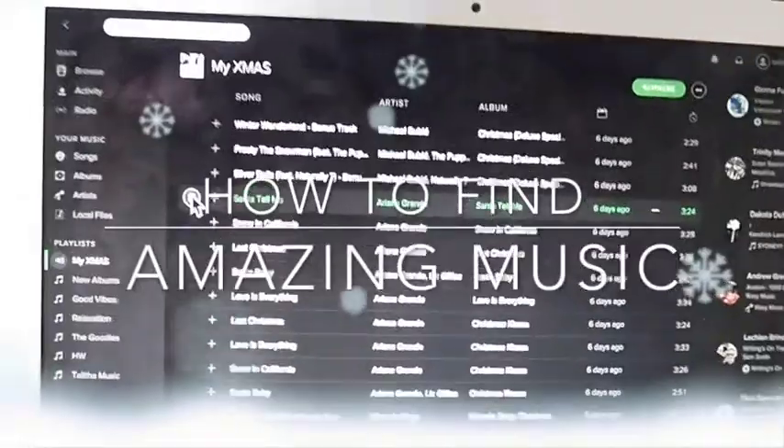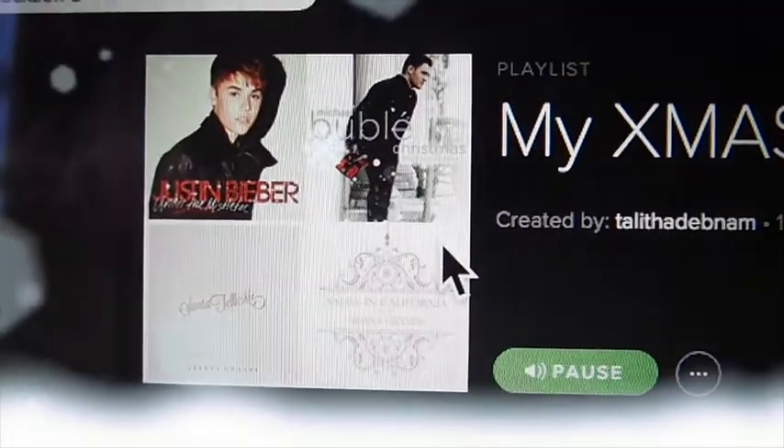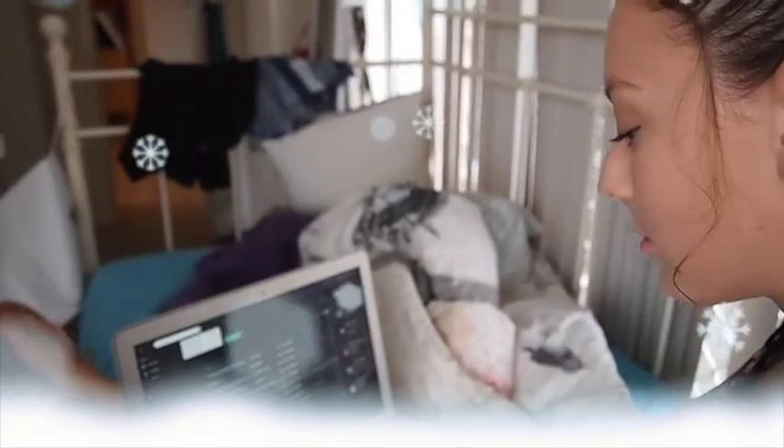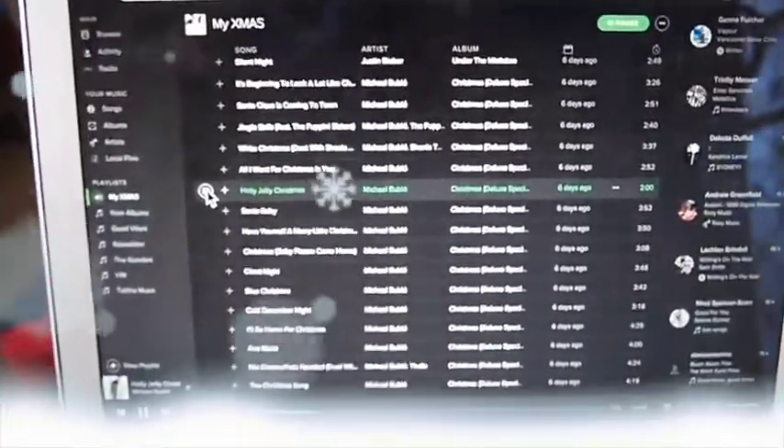If you're like me and in charge of the Christmas music for Christmas day, then I've got you covered. If you follow my Spotify, which is Talitha Debnam, you'll be able to access my Christmas playlist which has a whole heap of well-known songs by popular artists. By the way, it goes for 10 hours, which is like your whole Christmas lunch.